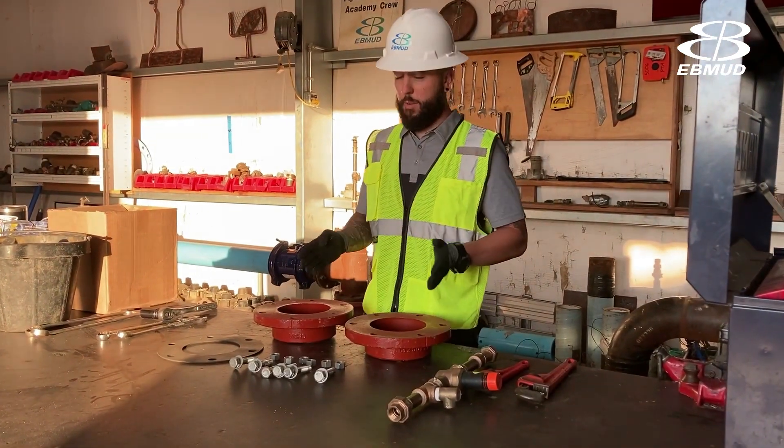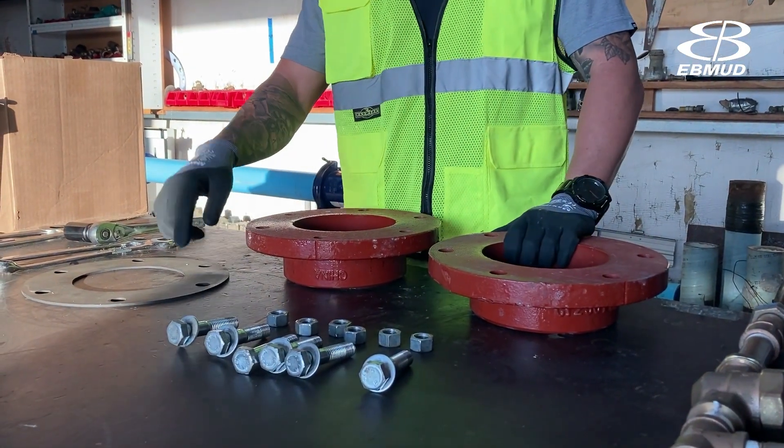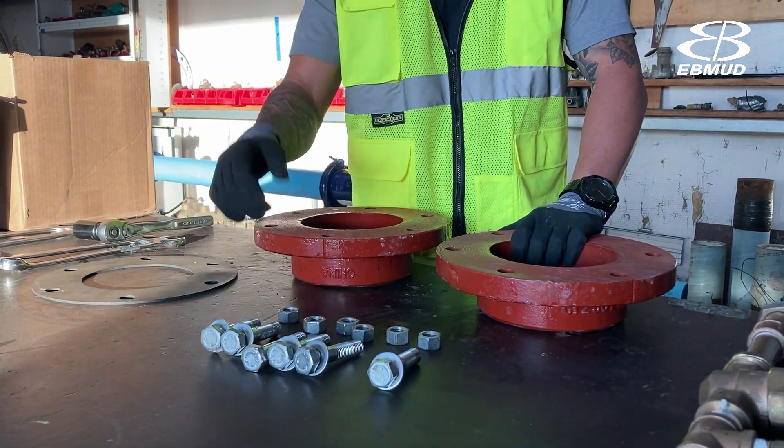We're going to properly assemble a flange. This is a flange, this is a gasket, and these are all the bolts and nuts that we're going to use.